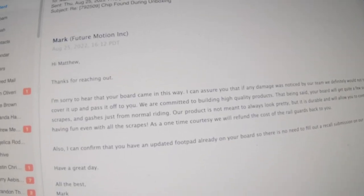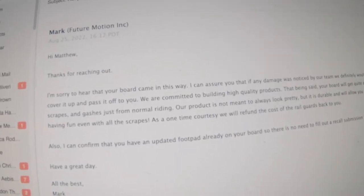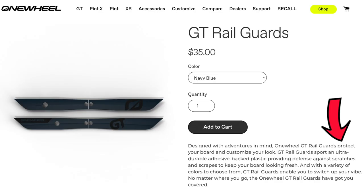They said as a one-time courtesy they're going to refund me the cost of the rail guards. But my point is, why even sell rail guards? Per OneWheel's website, rail guards are there to protect your board and customize your look, and the adhesive-back plastic provides defense against scratches and scrapes to keep your board looking fresh. The chip is in the factory paint.